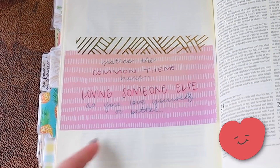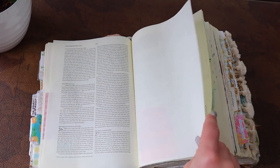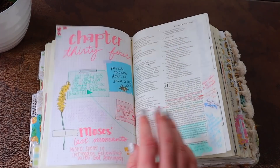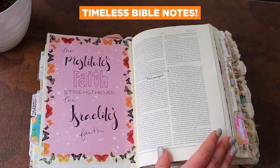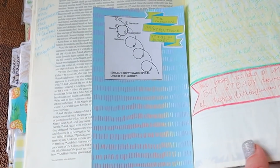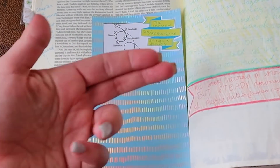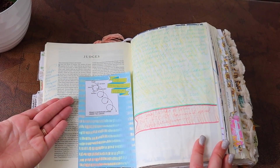I wrote: 'Notice the common theme here — loving someone else as you love yourself or better.' Kind of basic, so maybe next time I'll add something else to that. That's the thing about Bible notes — I always say write stuff in your Bible that's not specific to today, but write down stuff that will add value to your Bible study for years to come. Sometimes I'll come across notes and I'm like, I know that now about Judges and I don't necessarily need that in my Bible — but I could keep it there as a reminder, because five years from now I may have forgotten it.